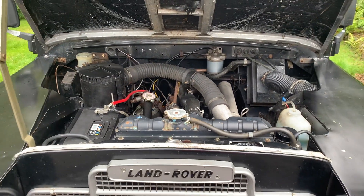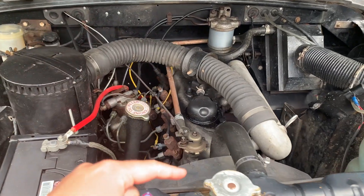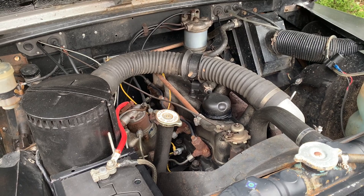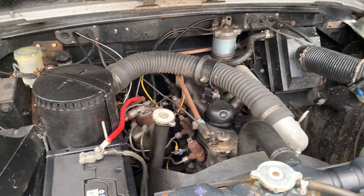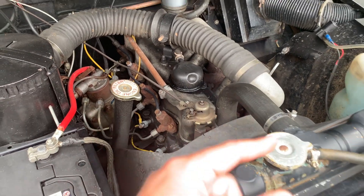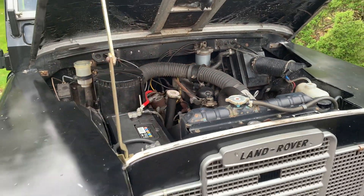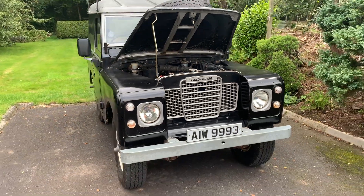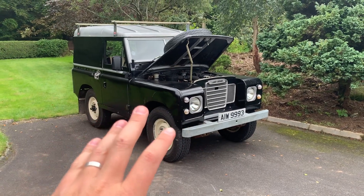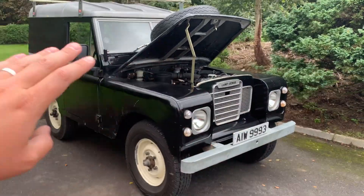Going over to petrol, I could put a 2.25 litre petrol in. I quite like the idea of being able to tune it — companies like ACR can supply a stage one or two cylinder head, and HNJ produce SU carburettor conversions. Instead of the diesel injection pump you'd have a distributor, so you could fit electronic ignition and get a bit more performance out of it. That said, remember that a more powerful engine also means upgrading your brakes and suspension. On Land Rovers of this era gearboxes weren't particularly strong, so you don't want to wreck your gearbox by fitting a bigger engine and creating a whole new set of problems.